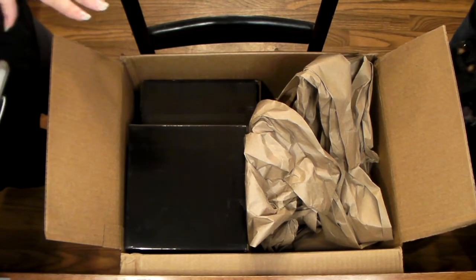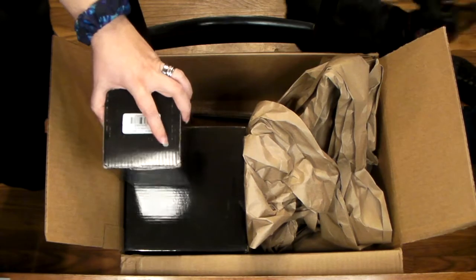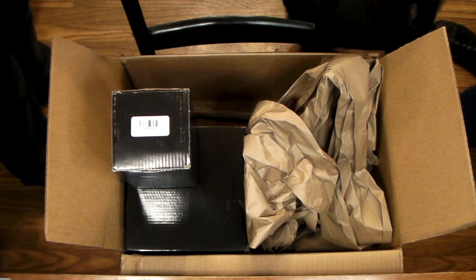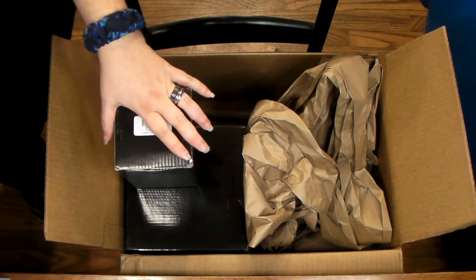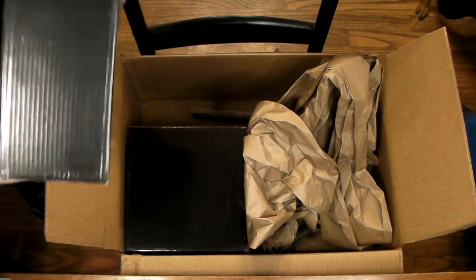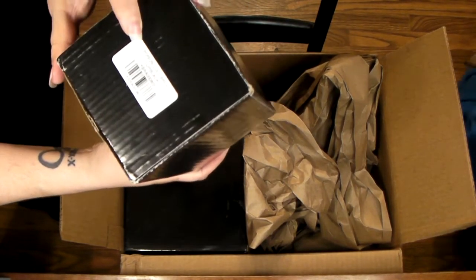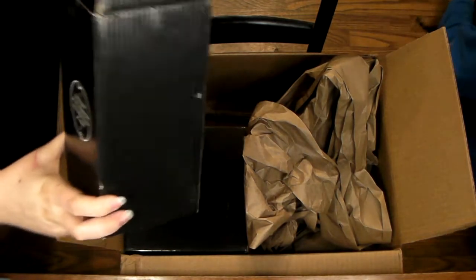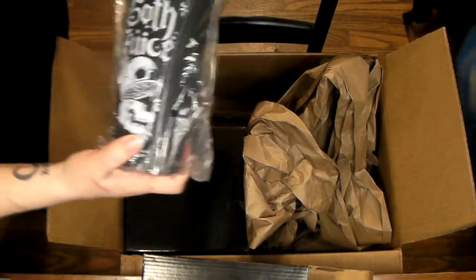Now this order — they did mess up on my order, I'll explain all that. This right here, which will be the next item we open, they sent me the wrong item. It was supposed to be the Poison Cold Brew cup. I did email them and they've actually sent out the new item — it should be here like today or tomorrow.